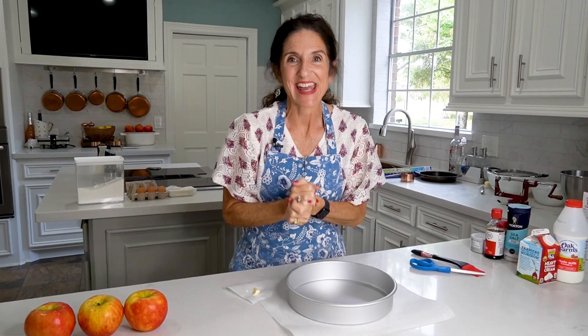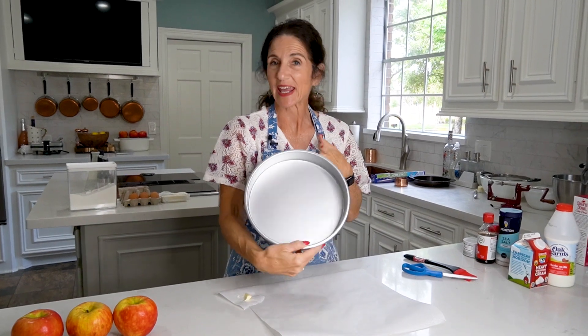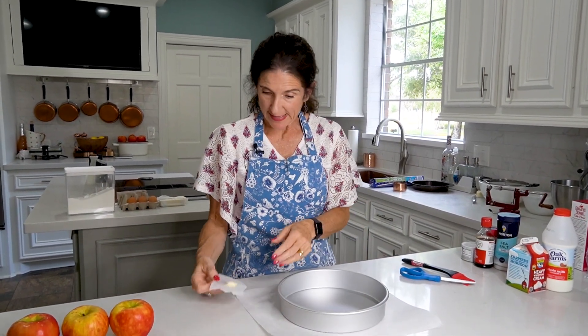Let's get ready. Preheat your oven to 350 degrees. We need a 10-inch cake pan with a 2-inch lip, and we'll want to butter the inside.